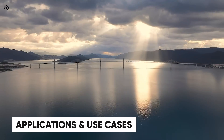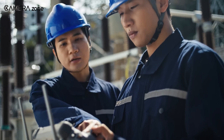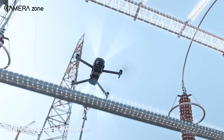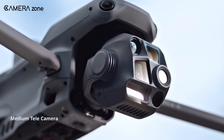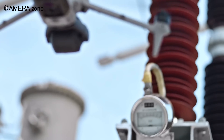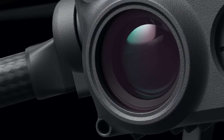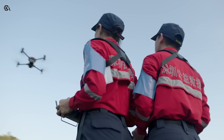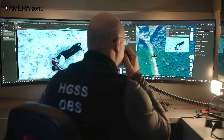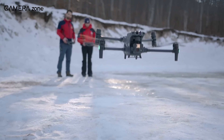So where do these drones fit in the real world? The Matris 4 is a powerhouse for industries like construction, agriculture, and energy. Its ability to carry heavy payloads and use specialized cameras makes it a versatile tool for demanding tasks. The Matris 30 series, with its compact design and integrated features, is ideal for public safety, search and rescue, and environmental monitoring. Its quick deployment and portability make it a go-to choice for professionals who need a reliable and agile drone.